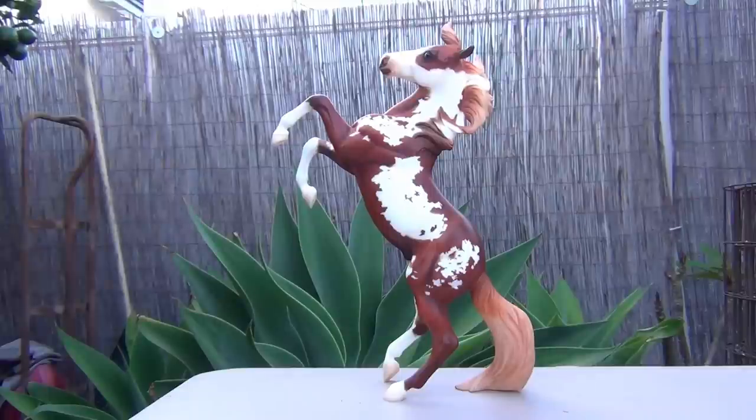So that is the review on the Breyer Model Hildalgo. If you would like to have any other models reviewed by me, comment them down below and I will get to them as soon as I can.